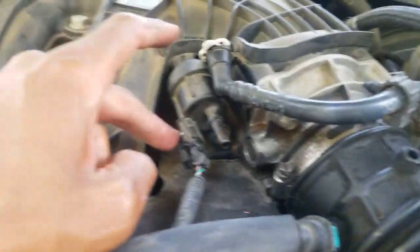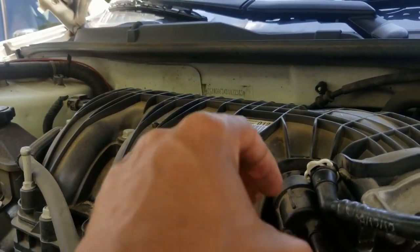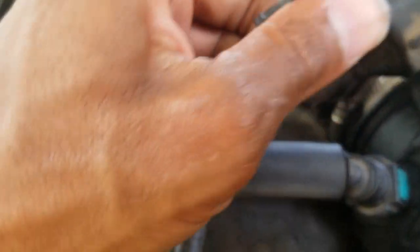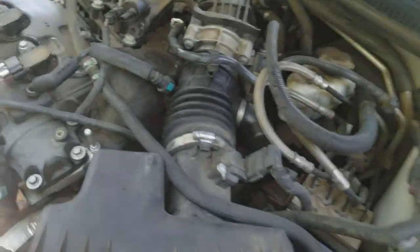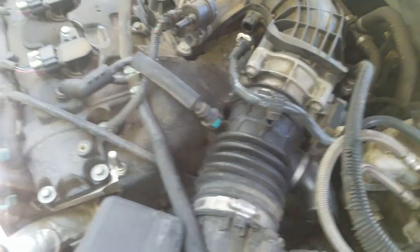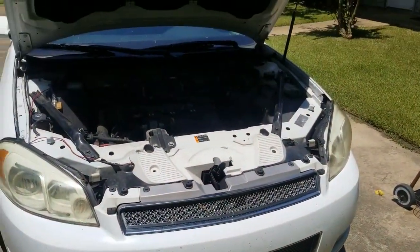That is supposed to be the sign for you to tell if it's bad or not. I'm gonna go to AutoZone, pick up another one. Same process to put the new one on. I probably won't record putting the new one on, but it's basically the same process as taking it off. Once you get it put on, you still have to get your check engine light cleared — you have to drive it around for a while. If that doesn't work, have somebody with a code reader clear that code, drive it around some more, and you should be good. So just in case any of y'all had that code pop up and were a little curious, that's what it is.